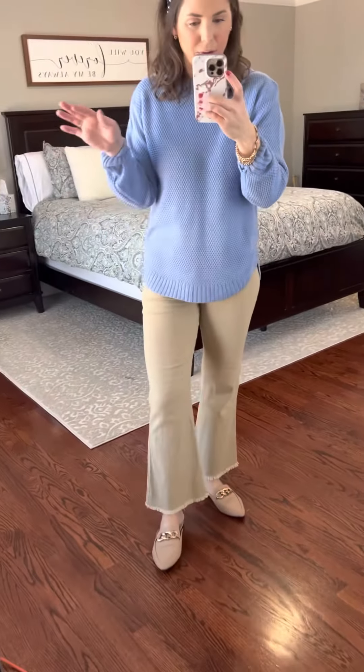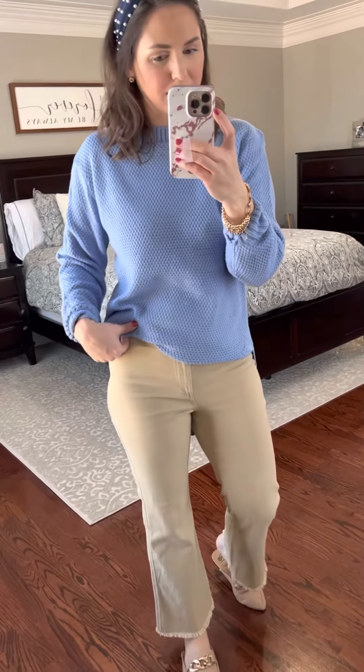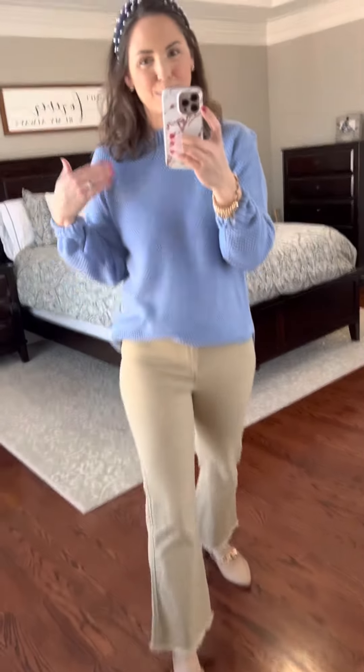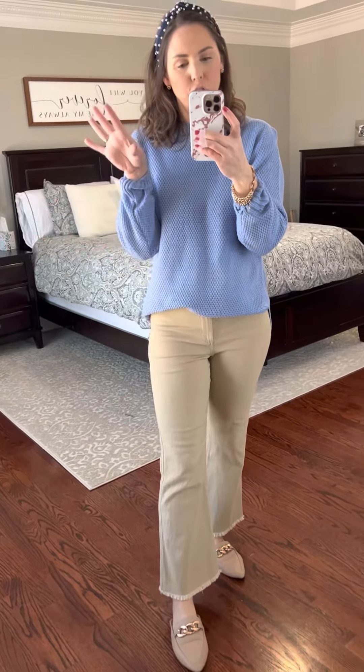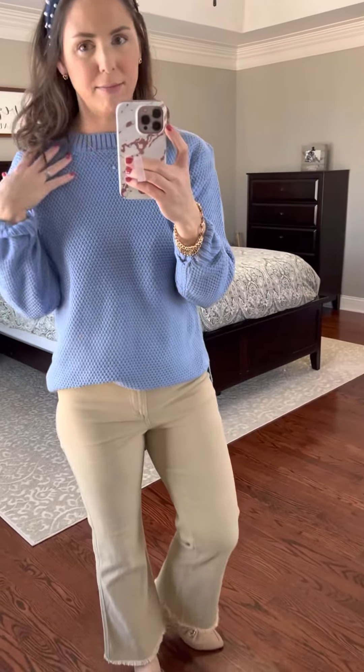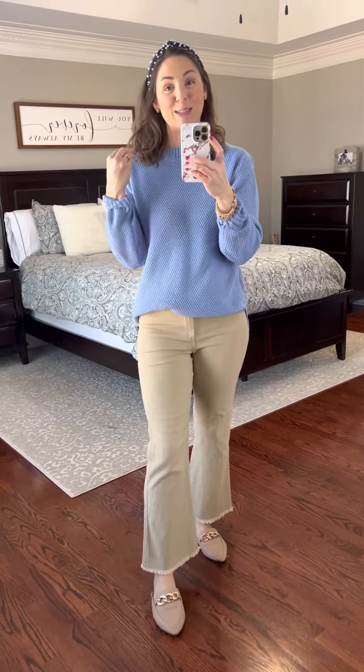Whether you think that's leggings friendly is on you, but I love it kind of front tucked a little bit. It's this pretty texture — it's soft. I went ahead and put up the sleeves a little bit to zhuzh it up, but it's just a great basic sweater and this blue is so flattering on so many skin tones.